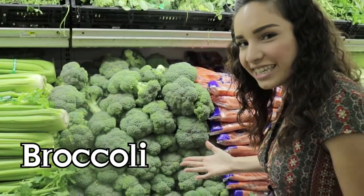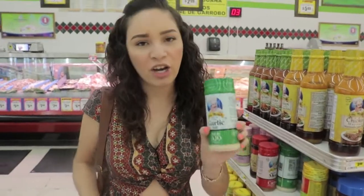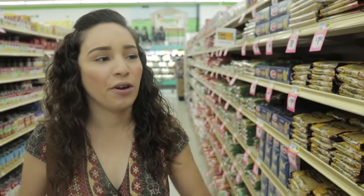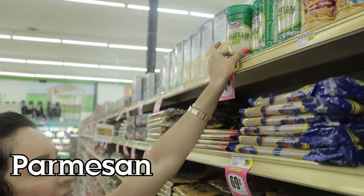Our third ingredient for the fettuccine pasta alfredo is our lovely green broccoli. Our fourth item would be our lovely garlic salt. Our fifth item would be our gold and soft butter. Our last and final ingredient for our pasta would be our parmesan cheese.